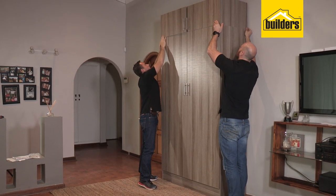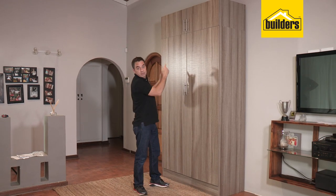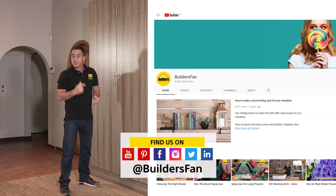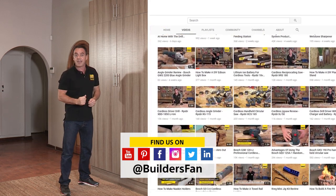There you go, the unit is complete. All that's left to do now is to add on some handles to match the existing unit. The assembly is all complete and the top box is in situ. If you enjoyed this clip, like it, share it. You can also subscribe to the Builders Fan YouTube channel. There's a range of DIYs and how-tos for you to be inspired — get to Builders and get it done.